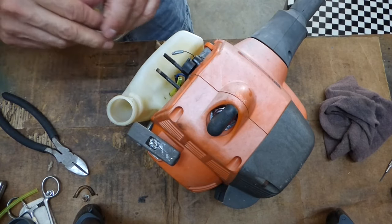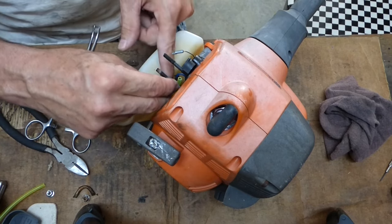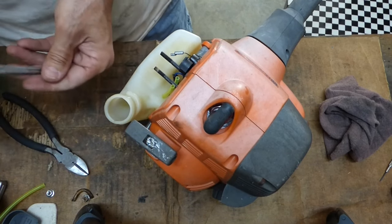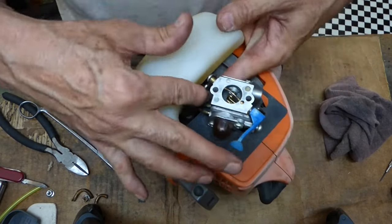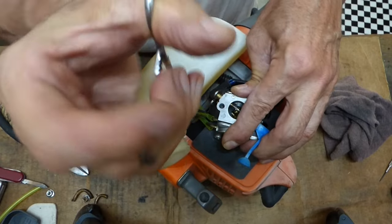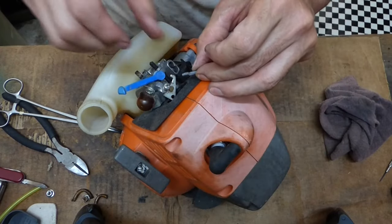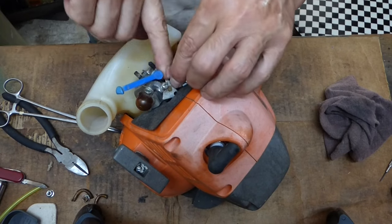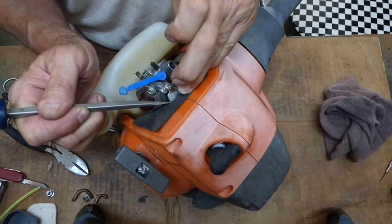You'll notice I did the back one first so I can get my hemostat in there and grab that. Now I can do the front one and do the same thing, and still be able to grab it. There you can see it pulling through. Now we can put our throttle cable back on. I'm going to pull this around so I can get the slack I need to push this in, and just tilt that in.